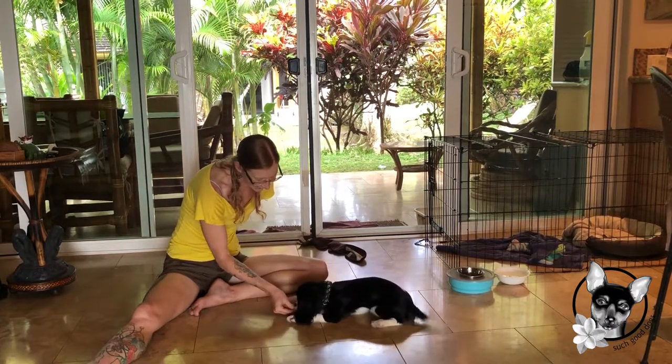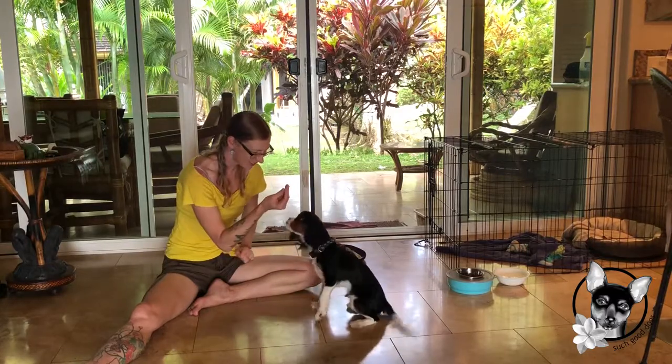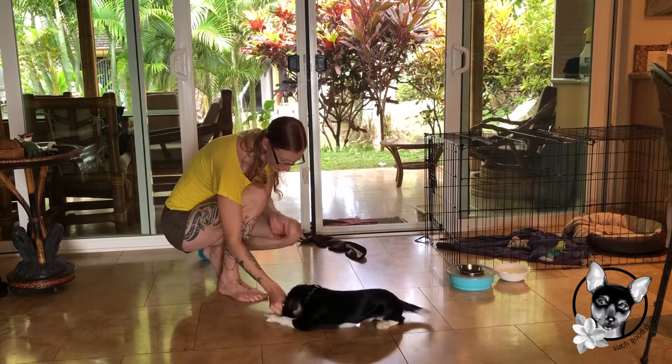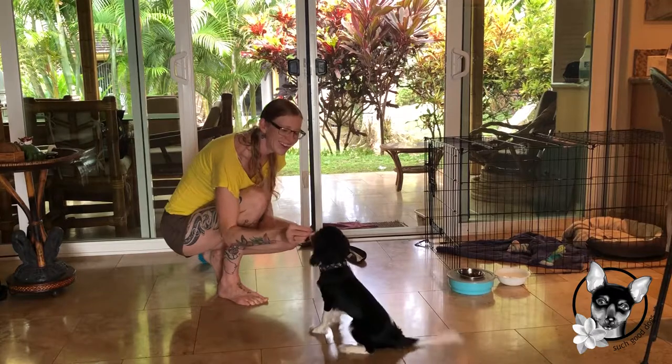Down. Good! Sit. Good! Down. Good! Sit. Good!